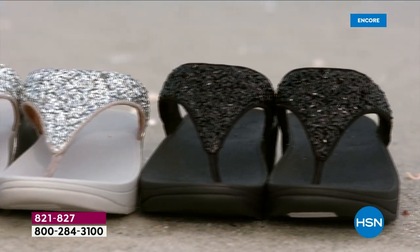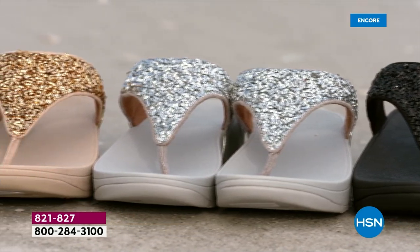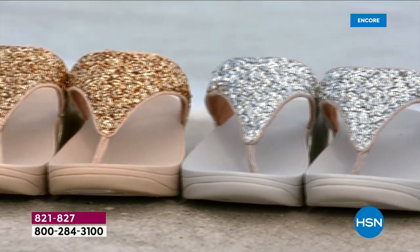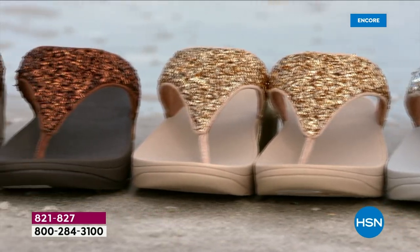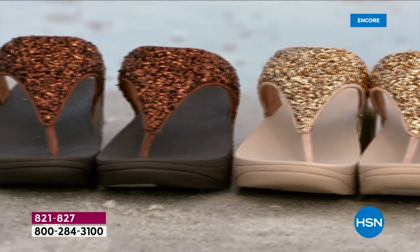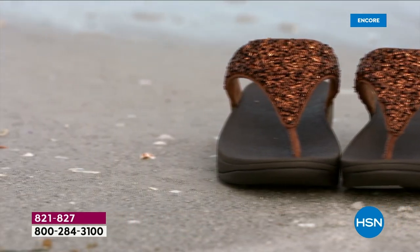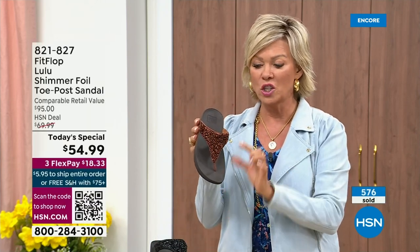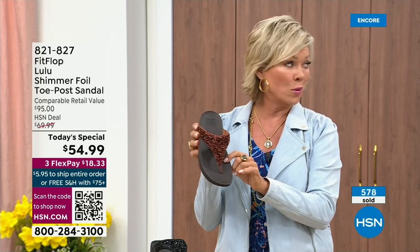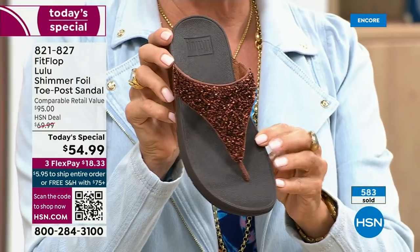We are leading into the season with an amazing FitFlop Today's Special. It's been over two years since we've had a Today Special. Part of that is because of all the challenges that the pandemic brought along with getting the proper materials to make these incredible designs. Half of the orders at this point in this Today Special launch are in the bronze — half of the orders are in bronze. So far and away, this will be an early sellout on this particular color.